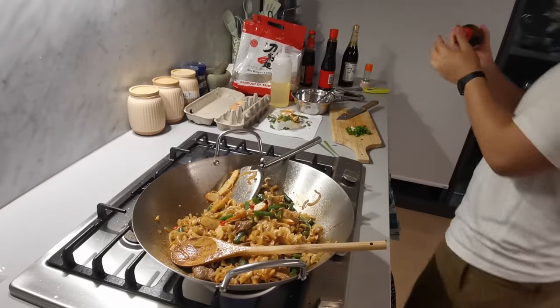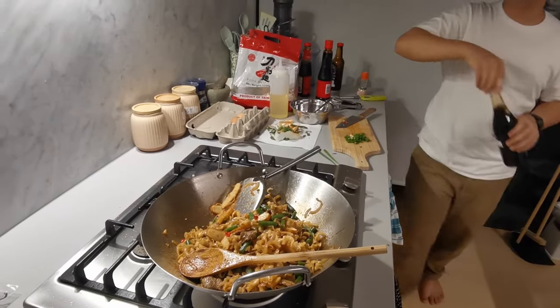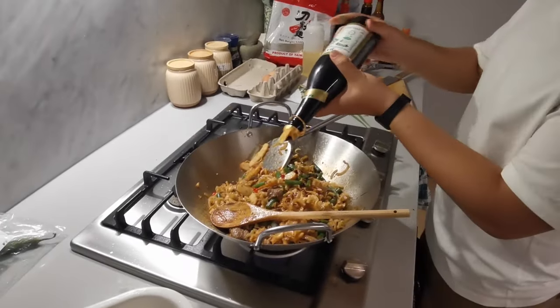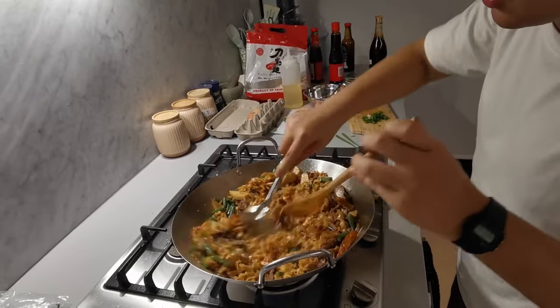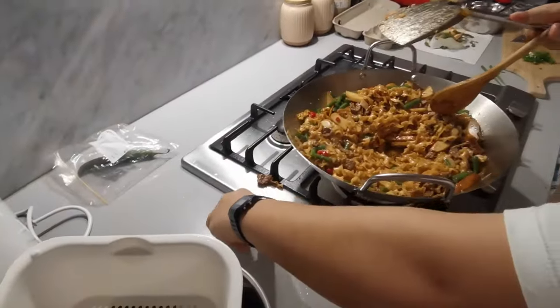I think there's a little bit too much oyster sauce, so I'm gonna add a bit of soy sauce just to balance it out. I'm just gonna make a little hole in the center and try to put everything to the side.